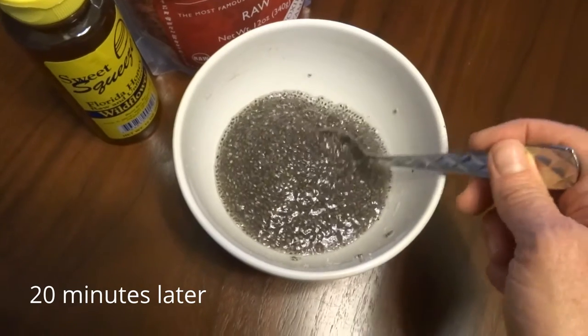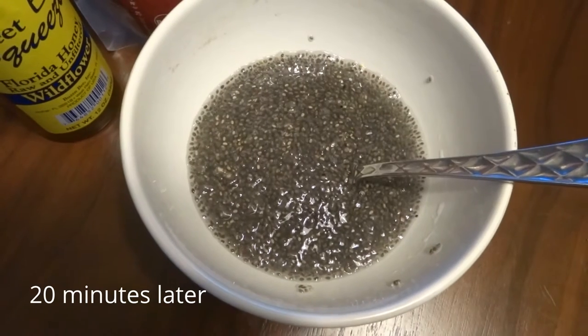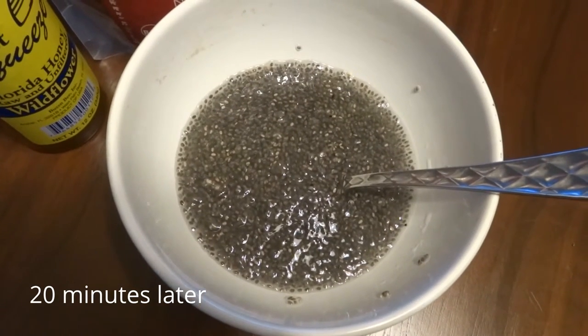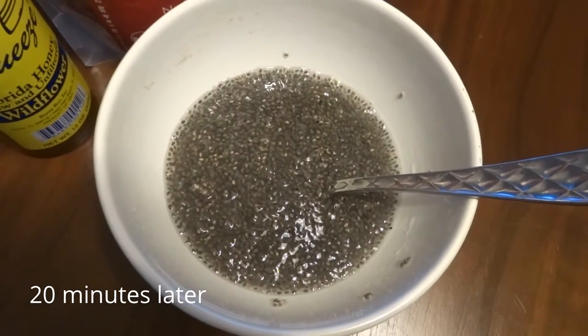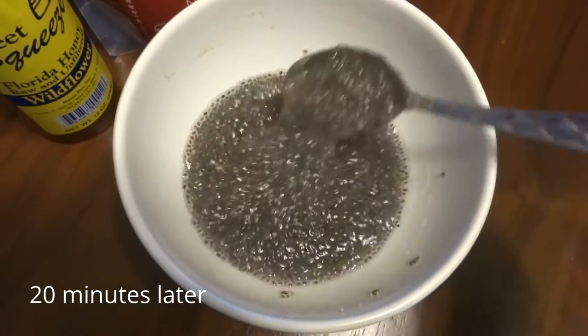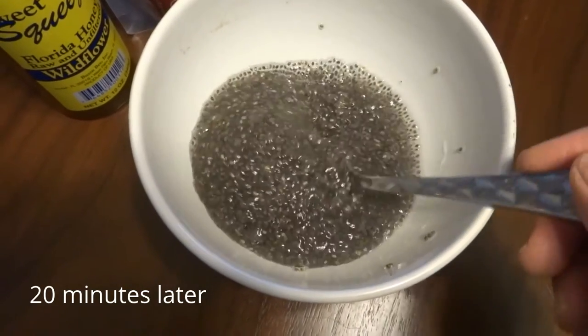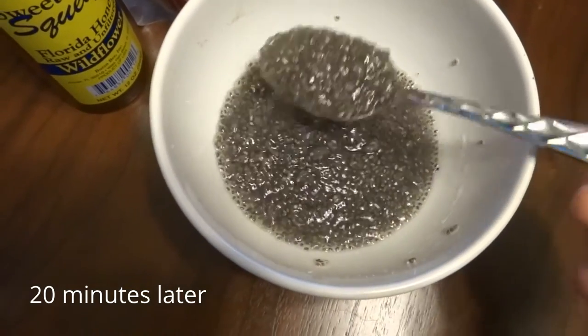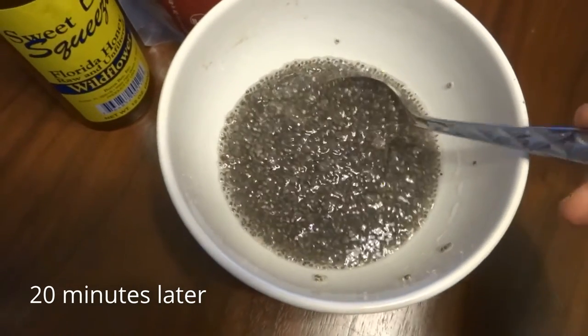It doesn't look too appealing, but I'm going to make it amazing. It has a tapioca pudding type of texture, and we know how great tapioca pudding is. So we just turn this chia seed — this superfood — into our version of a porridge, a tapioca type of porridge.